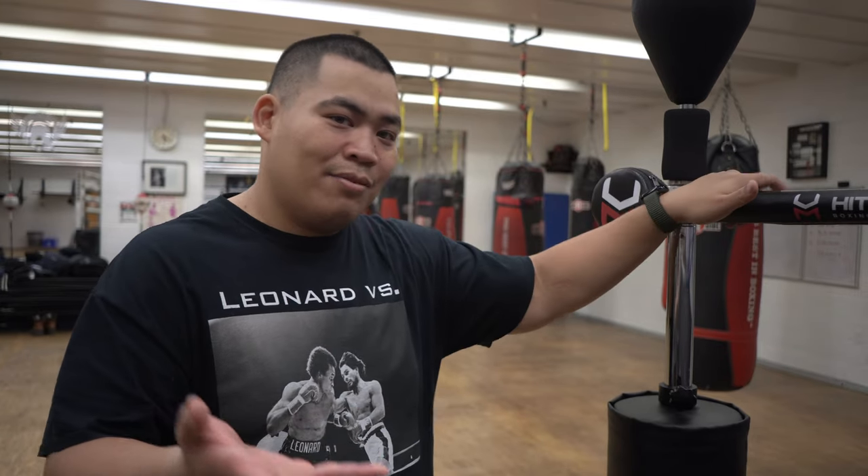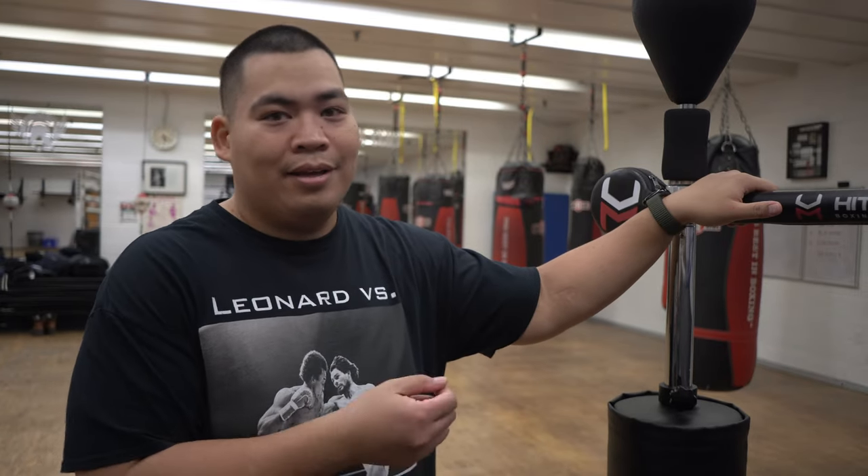If you have any questions about the reflex trainer, comment below. They actually have a website where you can go on and get tutorials and stuff — so that's useful. Like the video, click like. If you want to see more videos just like this, subscribe to the channel. Catch you next time. Oh yeah — gloves. Catch you next time.